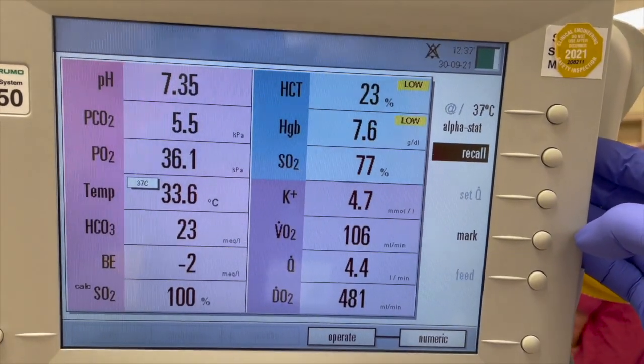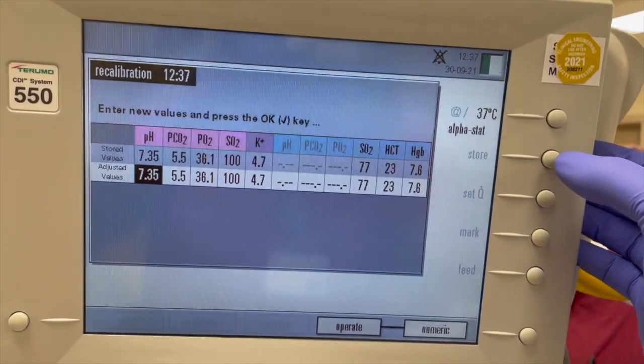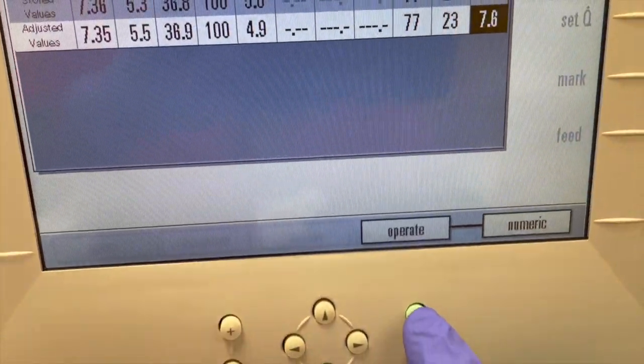CDI has to be calibrated with the first bypass blood gas. When the sample is taken, CDI readings have to be stored for reference. When the blood gas results are back, CDI has to be recalled and parameters re-adjusted respectively.